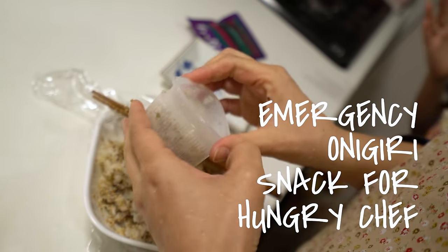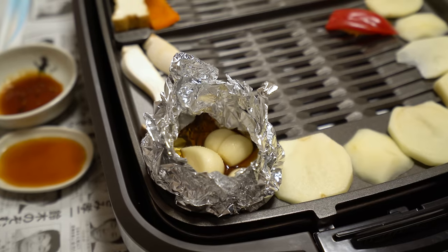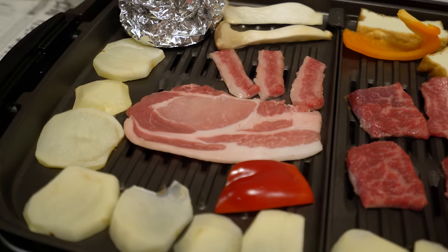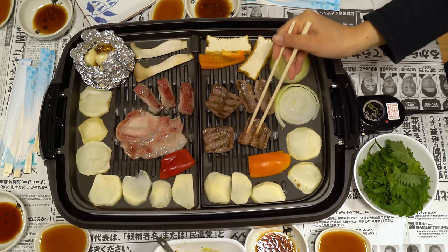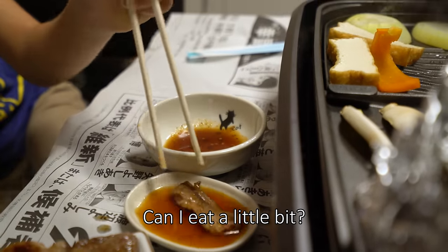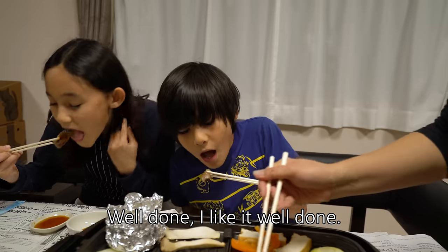Are you hungry? I'm so hungry. You can eat anything more — extra food! This is the fascination! This is Shin's chicken. It's really good, it's really good.